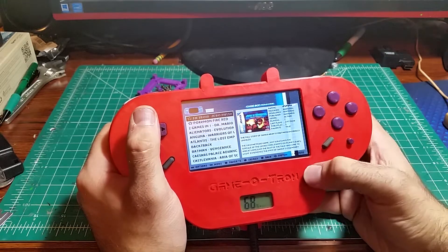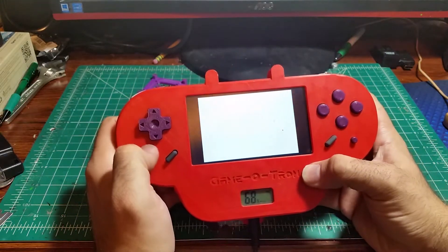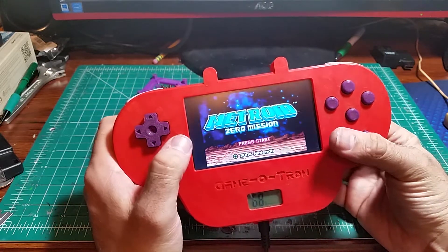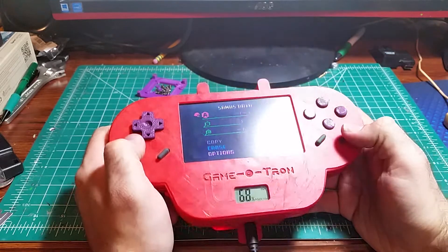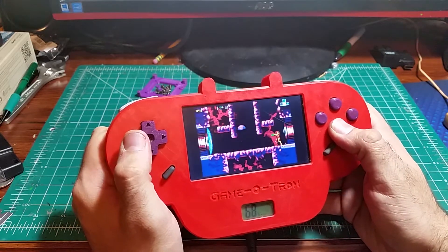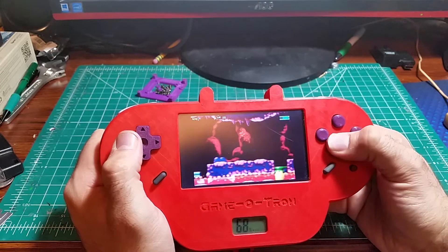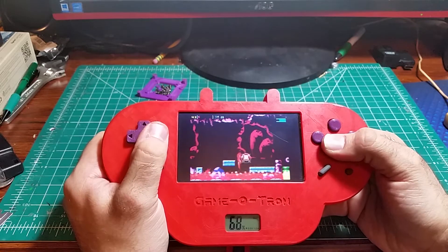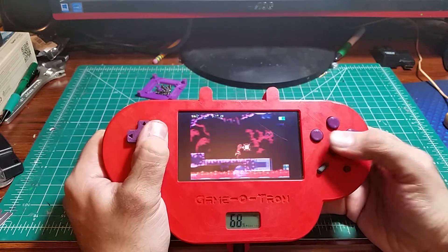Let's go with Metroid Zero Mission. This particular version has got a bit of an issue with the B button. So because this is an emulator player, I could just press start and load the game like normal, but I don't have any saves for some reason. Or I can hit this hotkey and the X button and load my state. It's kind of hard to play this game while there's a big camera tripod between the Game-O-Tron and my face — that's why I kind of suck at it right now. I'm going to die sooner rather than later.